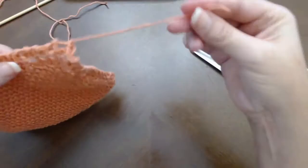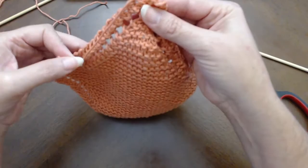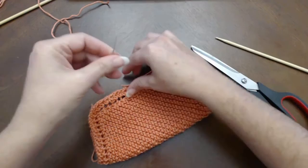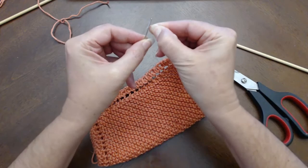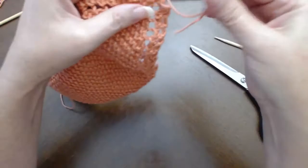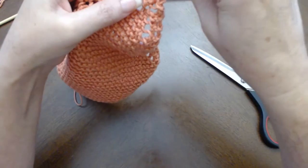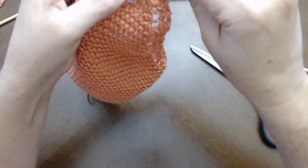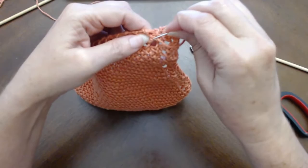It looks a little loosey-goosey there, but that's okay. Once we start doing our cleanup work, we're just going to weave this stitch in with a tapestry needle down through here and that'll neaten it up. I fold the yarn over the tip and squeeze it together — that just makes it a little simpler to get the yarn through the eye of the needle. So I'm just going to weave that in.